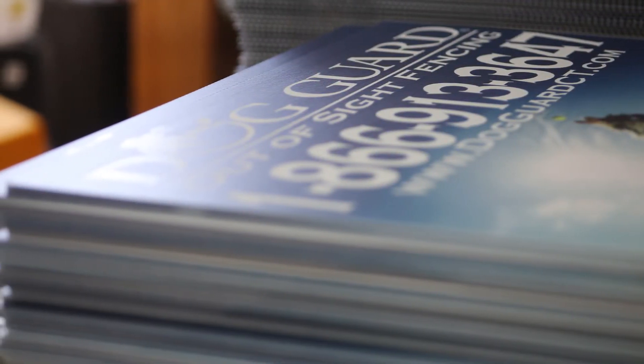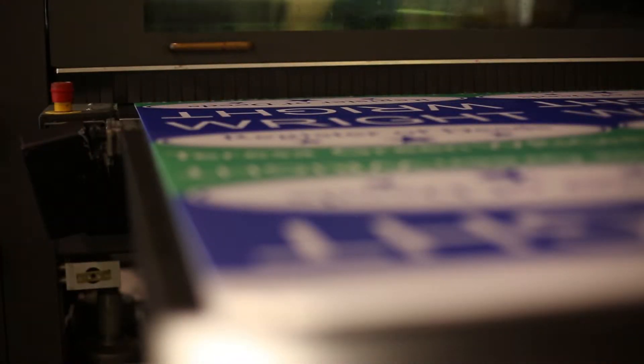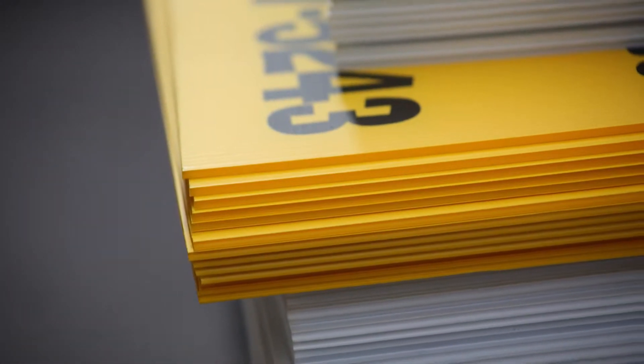We also have a full bleed option, where we print right to the edge of the sign. If you have a design that you want to have that certain look, we do have that as an upgrade option. We also have yellow corrugated material that we can print on, so if you don't want the white look and want something different, we do have yellow.